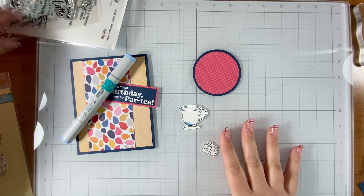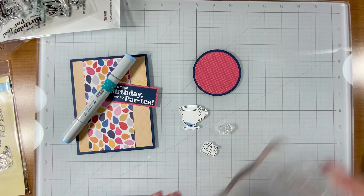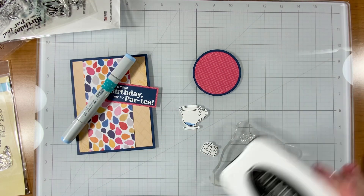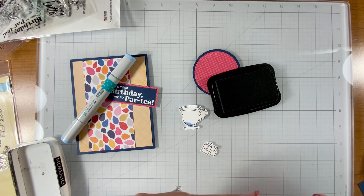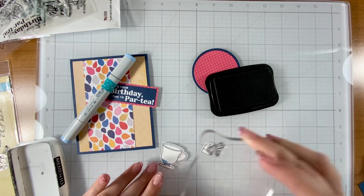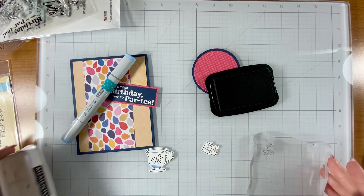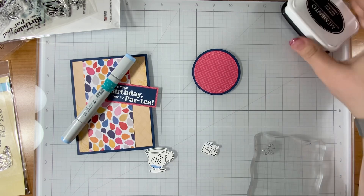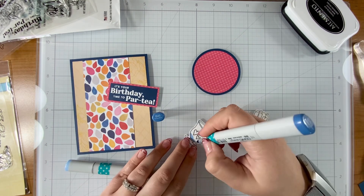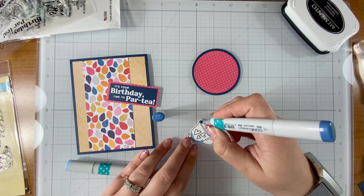I'm going to use the pattern paper as my color guide for selecting Copic colors. I had the thought to stamp hearts onto the teacup first, so I'm doing that before coloring. My Copics are lacking in pink tones so I wasn't perfectly coordinating with the pinks, but the blue really worked with this pattern paper — it just kind of happened to be that way.